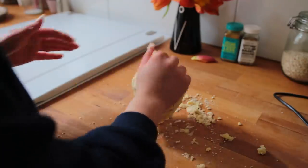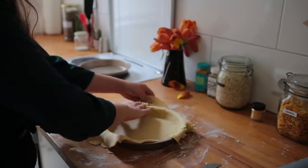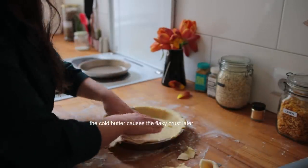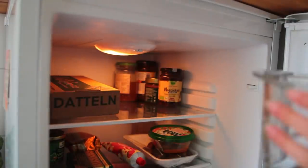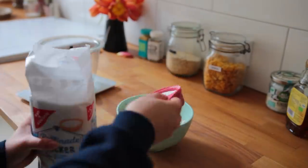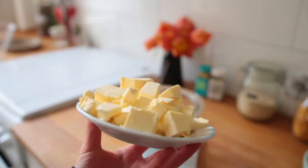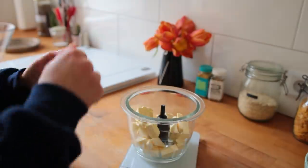Step number one: prepare the pie crust. You can either mix it together with your hands, but using a food processor makes it so much easier. Pie crust essentially is just made up of butter and flour, and it's important to keep everything as cold as possible — I even place the blender and blade into the fridge for a few hours prior to baking. In a small to medium sized bowl, combine the dry ingredients: flour, salt, and sugar. Set this aside and grab some cold vegan butter cut into cubes.